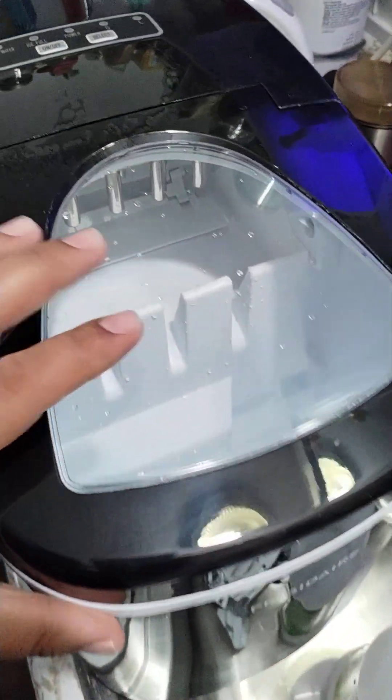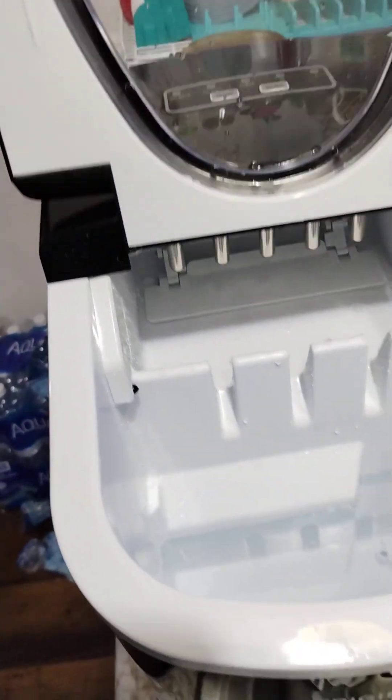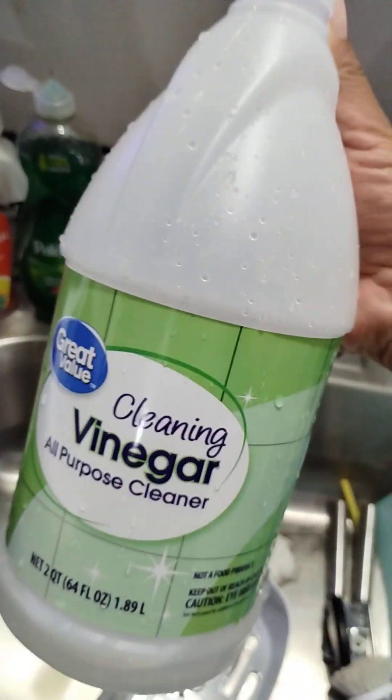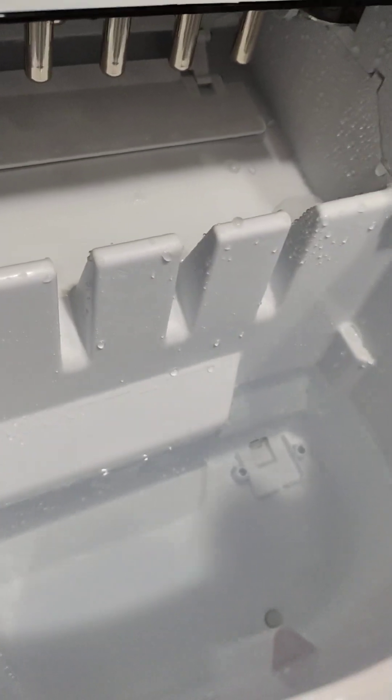Hello, thank you for clicking on my video. I'm gonna show you guys how I clean my machine. I'm not a professional, so I'm just showing you how I do it. I use cleaning vinegar. Start off with some cold water — don't use hot water, you don't want to mess up your lines.